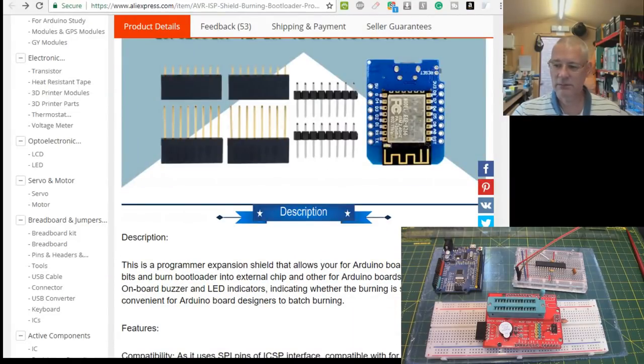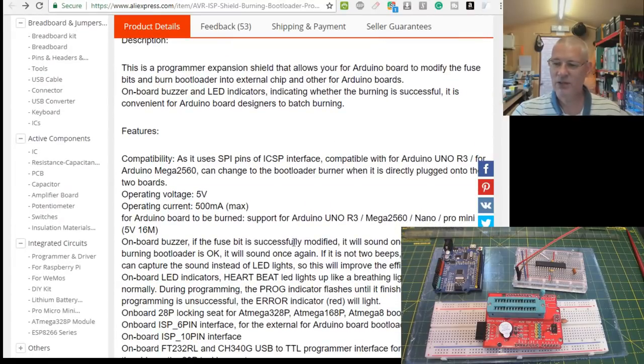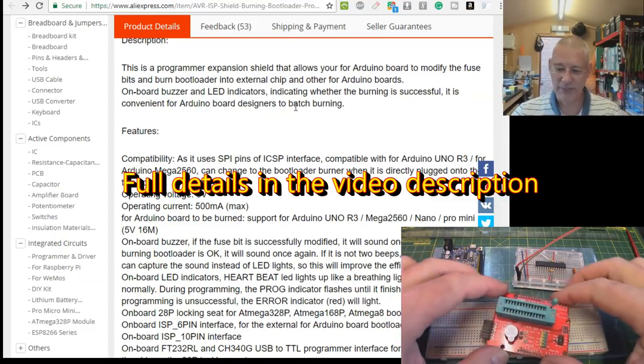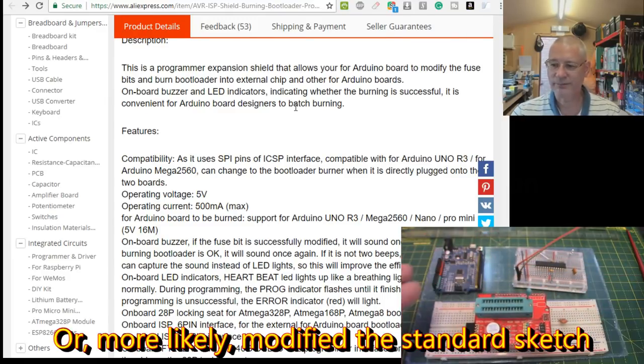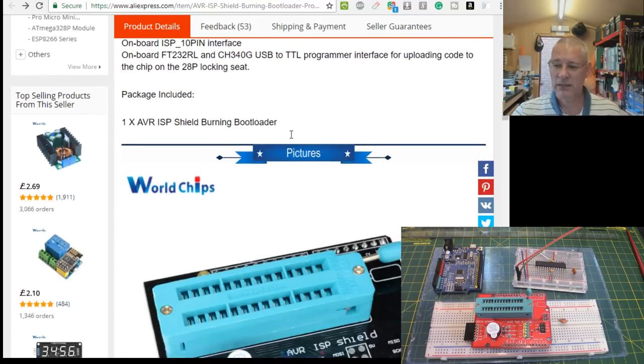Here we are. What it's saying is: if you use the program that comes with this particular board - made by Open Smart - they've written a sketch that's described here. You'll see how it works in a minute. It's quite nice - I was pleasantly surprised at the quality coming out of China.